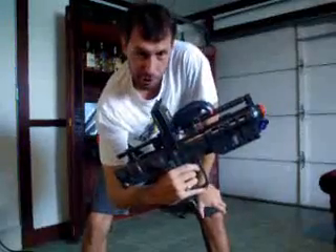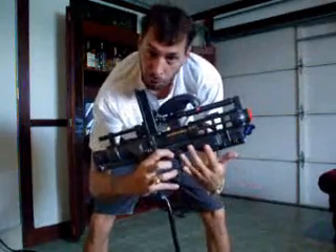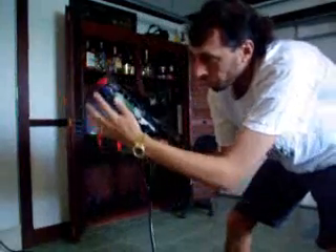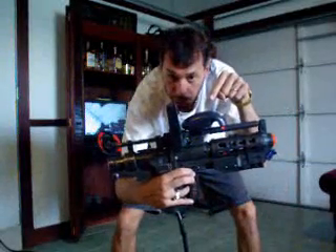Today we're going to talk about the PC game gun that I've made. It's a toy gun that I purchased at Walmart. I wired in a gamepad, got the trigger working, and got additional buttons here. There's a gyration mouse mounted to the top of it that I use for head tracking.